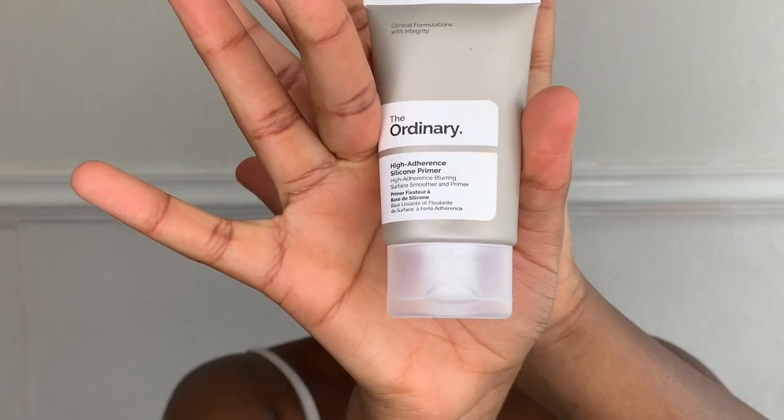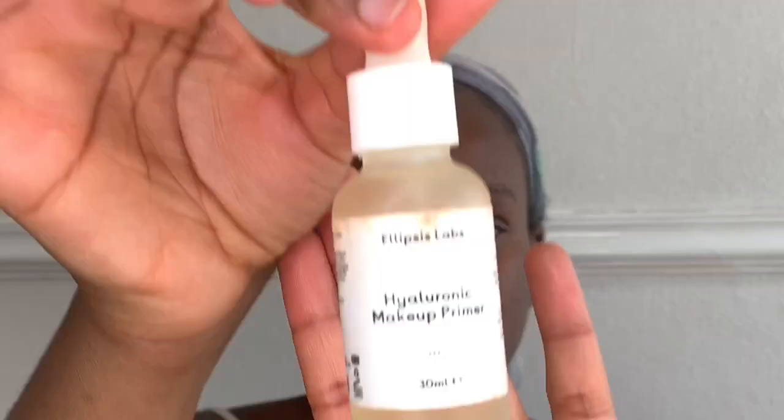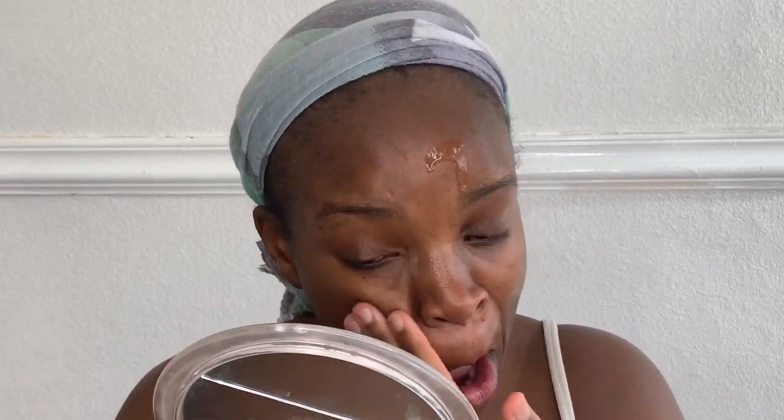I'm starting off with priming my face with The Ordinary High Adhering Silicone Primer. This primer is really good — it gives your face a nice glow even after you put on the makeup. I'm rubbing that in and topping it off with Ellipse Labs Hydrating Primer, rubbing that into my face as well to make sure I've got a nice working area.